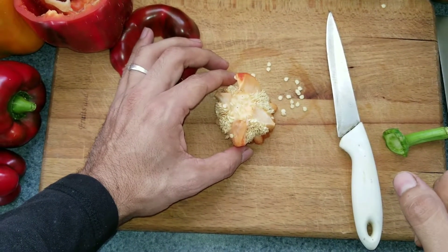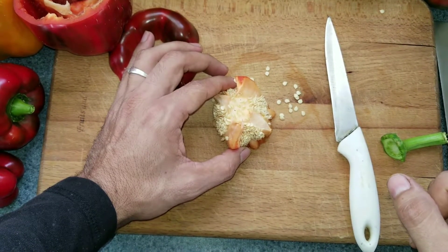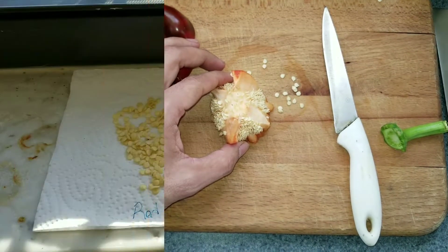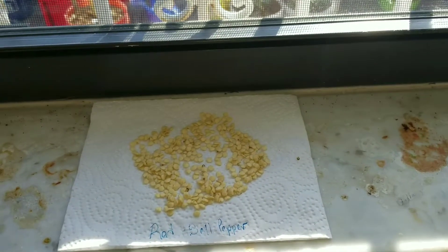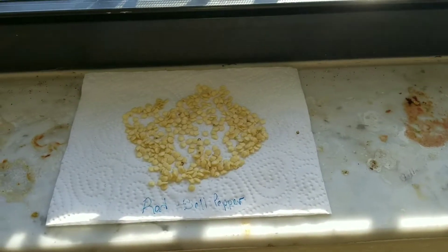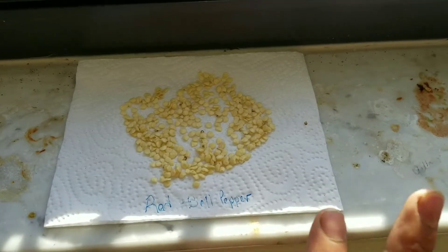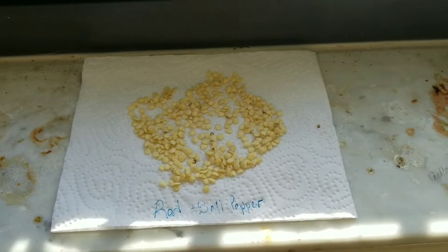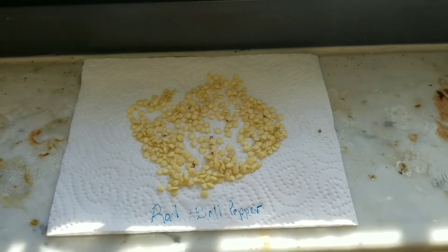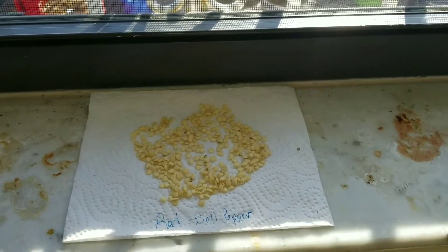Take them to a dry location next to a window so they dry up. The final step is to put the seeds on a napkin or just on the window shelf. I usually like to put them on a napkin because it sucks the moisture from the seeds, which speeds up the process. Leave it right next to a window.